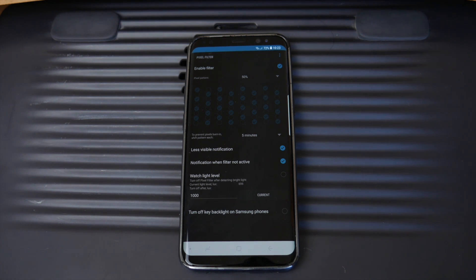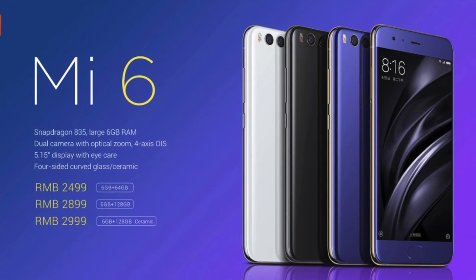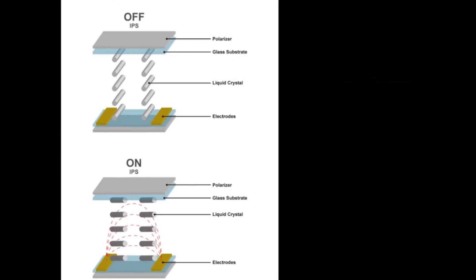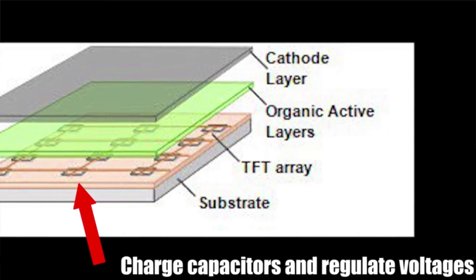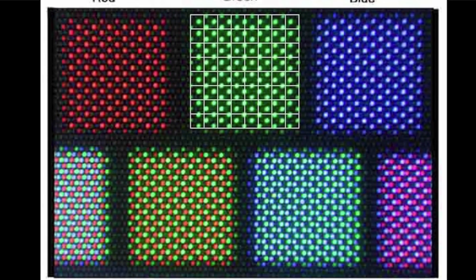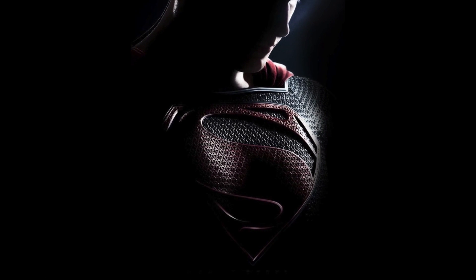This app works by limiting the amount of pixels that emit light from your smart screen display. You should note that this app will only work for phones with AMOLED screens. It will not work with IPS screens primarily because they are backlit, whereas AMOLED screens can shut off individual pixels. That is why you get such super blacks on AMOLED screens compared to IPS screens.